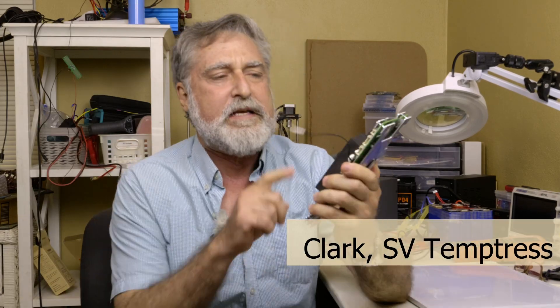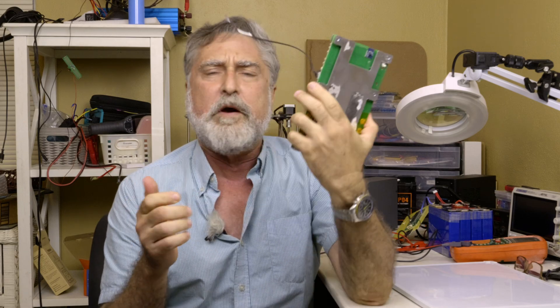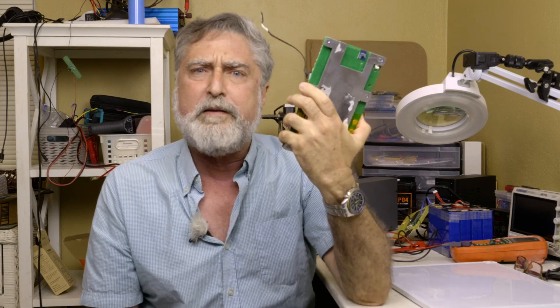Hi, this is Clark on Temptress. Today we're going to do a video I probably should have done long ago. I've mentioned BMSs a lot, but I haven't done a straightforward, simple video describing what one of these does and what one of these doesn't do. Today we're going to dive into what is a BMS — there's one in every lithium iron phosphate battery — why it's important, and what you can expect it to do and what you can't expect it to do.